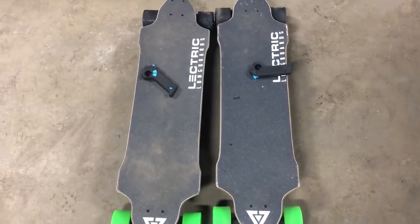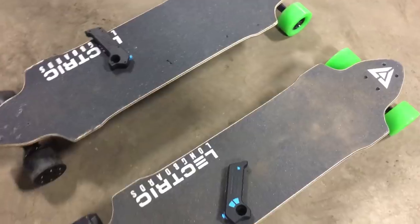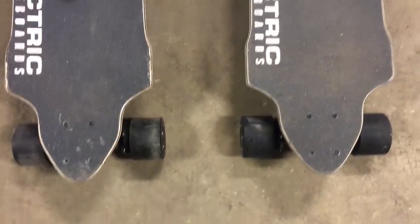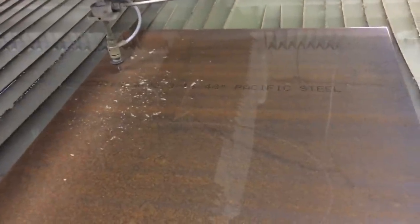What do two electric longboards, a Craigslist recliner, and the water jet channel all have in common? So the plan here: connect these two boards together like this, and then mount the chair on top of the boards so you can ride a recliner around. Step one: cut the frame out.